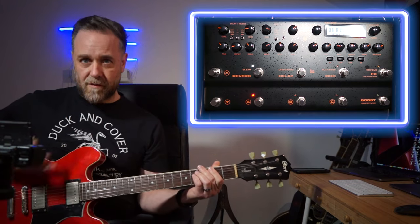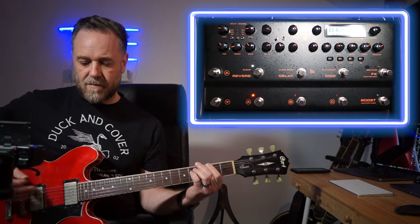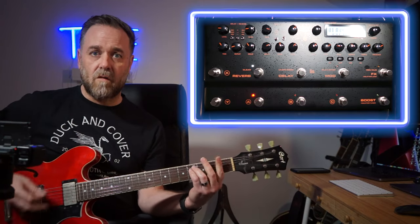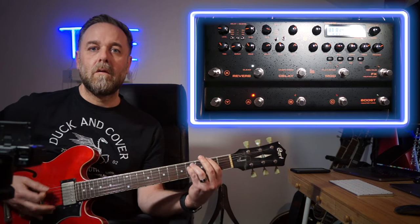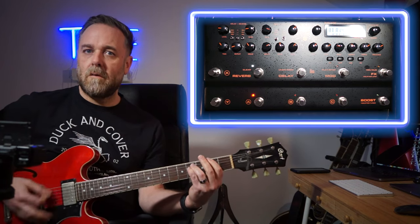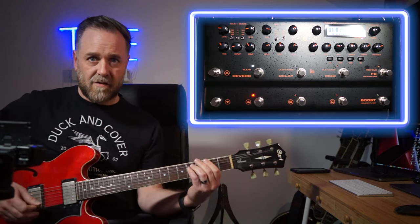Low gain sounds like this [plays], mid gain sounds like this [plays], and high gain sounds like this [plays]. These are for different levels of distortion for different songs and a lead preset. For example, I use that for Molly's Chambers by Kings of Leon. Then in the verses all I have to do is play lighter because of the dynamic nature of the Trident's ability to read your pick attack - I can go from heavy to soft just by how I hit the strings.